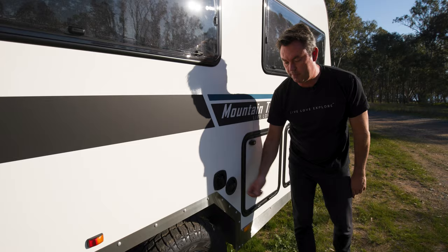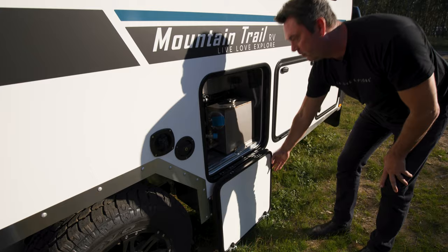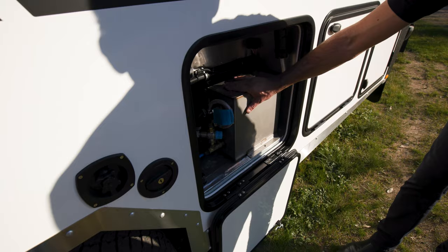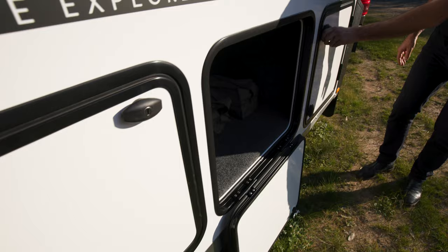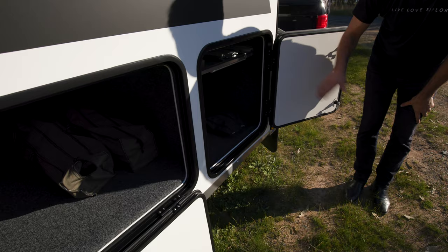A storage compartment houses the diesel hot water service — an instantaneous diesel-powered unit, very efficient. The middle compartment provides large, fully-lined storage. At the front compartment there's an overhead shelf for long items like fishing rods and poles.